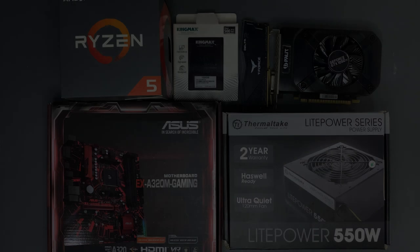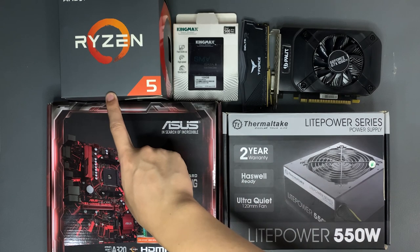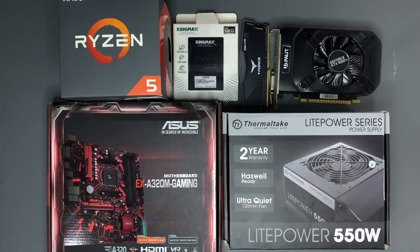This PC is going to be an AMD build. For the CPU, we have a Ryzen 5 2600 that has 6 cores and 12 threads. Next, for the motherboard, we have an XA320M gaming motherboard from Asus. For the power supply, we have a Light Power 550W power supply from Thermaltake. For storage, we have a 120GB SSD from Kingmax.